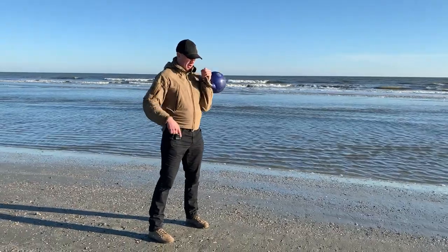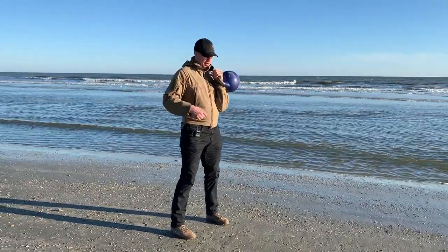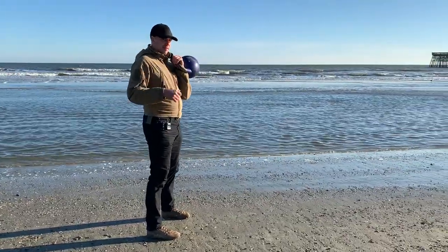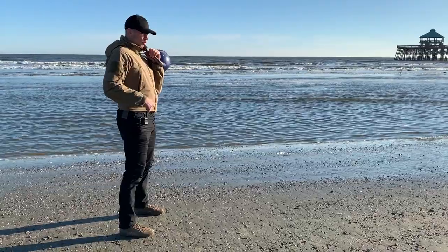Previously, we have had an around-the-leg, high kettlebell transition. We have a video on that — feel free to go watch it. What we are going to do now is we are going to turn this into a walking exercise.